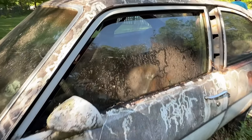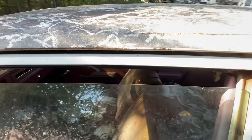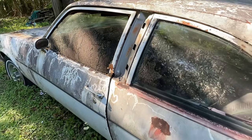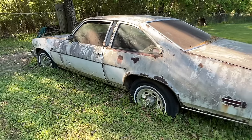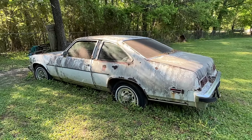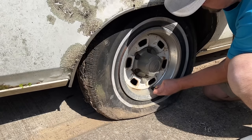It's been sitting forever, it's had stuff living in it, and there's no telling what's been done to the wiring. We don't know exactly what's up with it, and there was a reason this thing was parked 20-something years ago. It could have been a transmission out, brake issues, or a catastrophic engine issue. We're going to find all that out right here, right now.